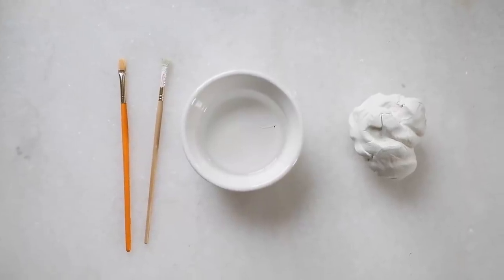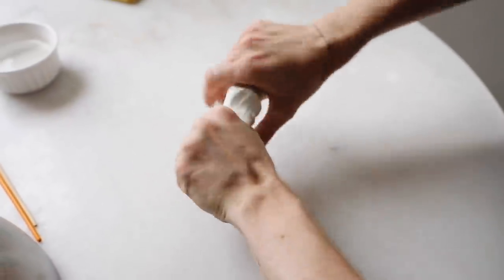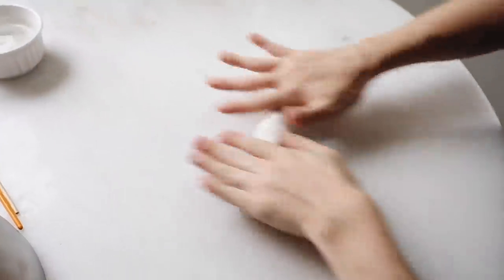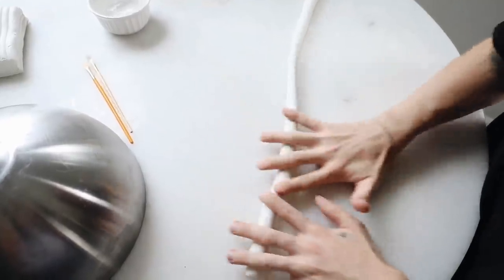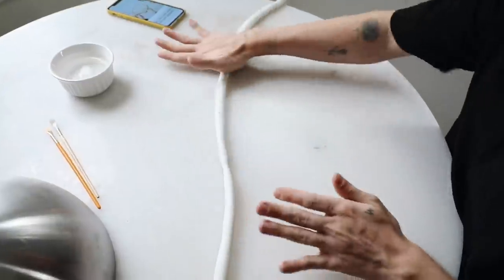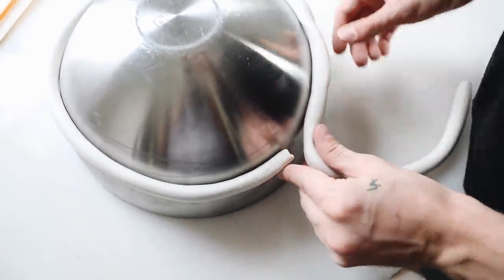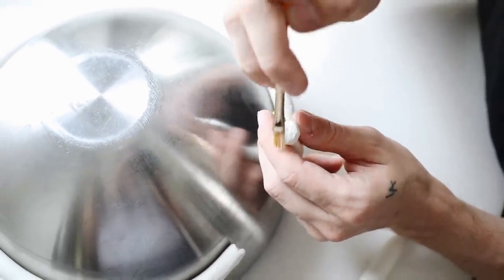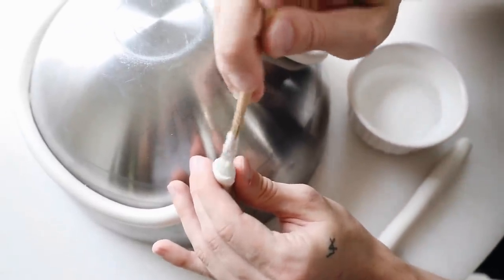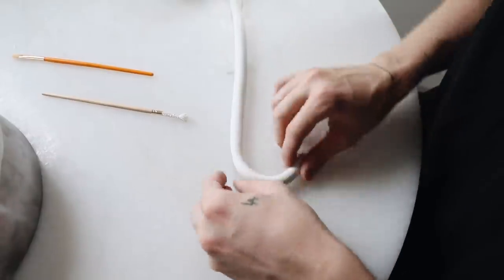The supplies for this bowl are super minimal — just some clay and water. I start by kneading up the clay to make sure it's warm and malleable, then rolling it out into a very long log section about half an inch to three quarters of an inch thick. I'm using a metal Ikea bowl flipped over as the base, and I'm adding my clay log to the largest section of the bowl, stippling the ends where they meet together, adding a little bit of water, amending them with my fingers, and smoothing out any imperfections.